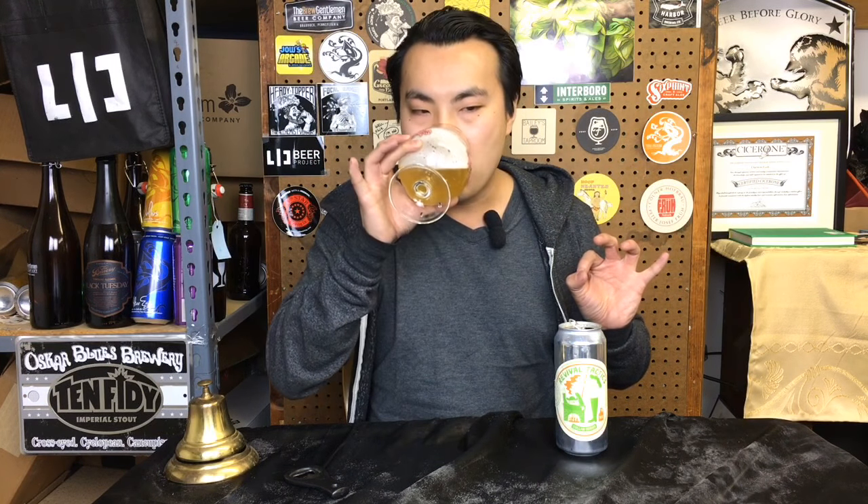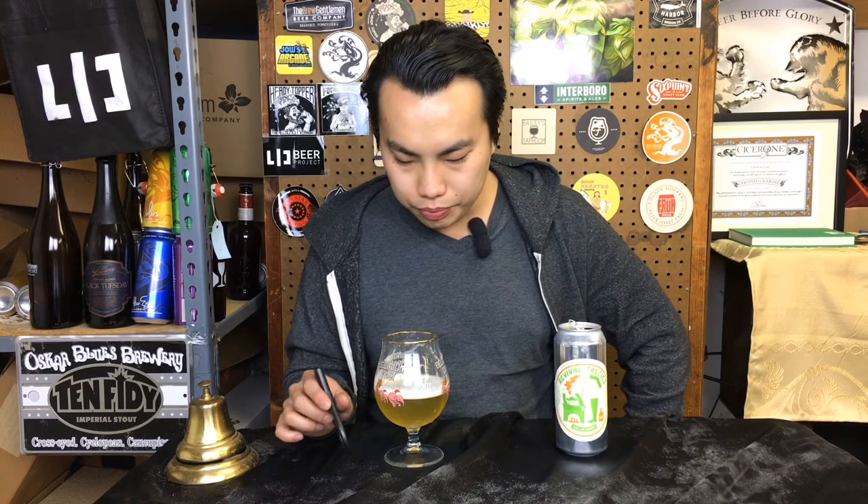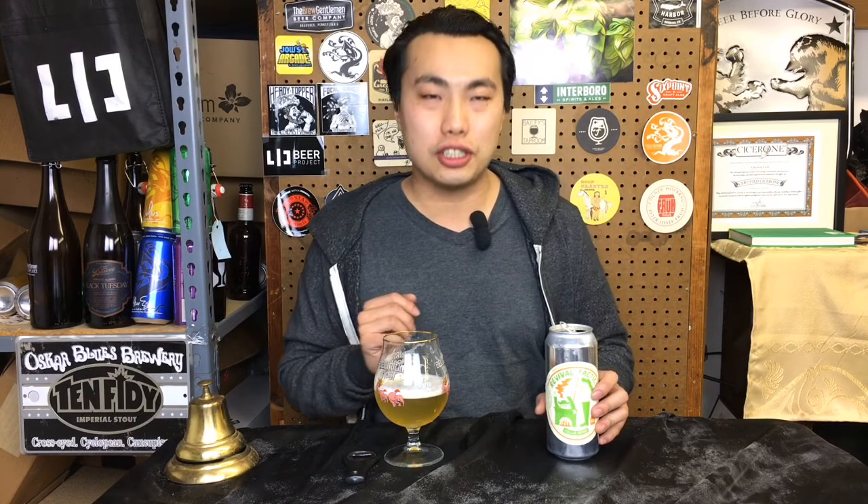Fantastic beer. This is definitely a crusher of a pils. Delicious. 92. Revival Tactics — absolutely fantastic. Until next time, guys. Cheers. Later.